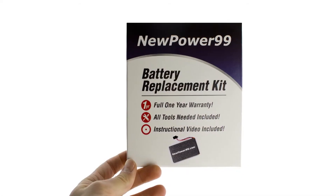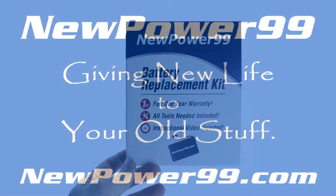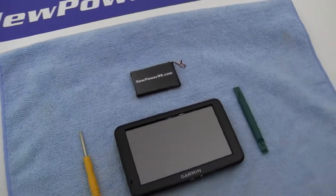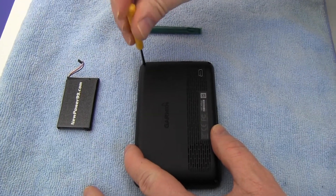To order a complete battery replacement kit, please visit our website at NewPower99.com, giving new life to your old stuff. Begin by removing the four screws on the back of your Garmin using the special tool provided in your kit from NewPower99.com.